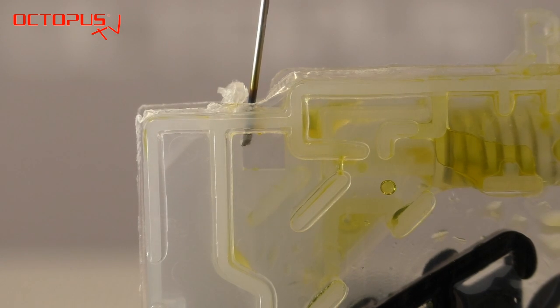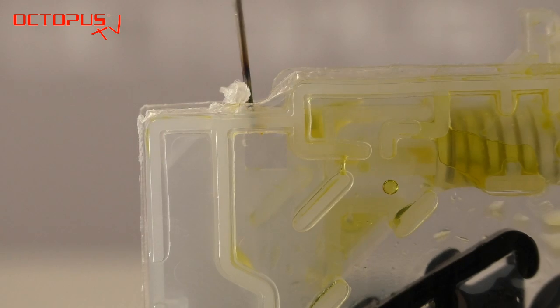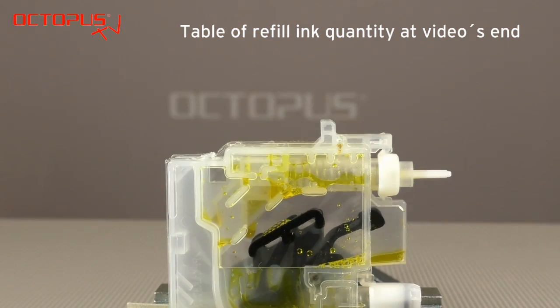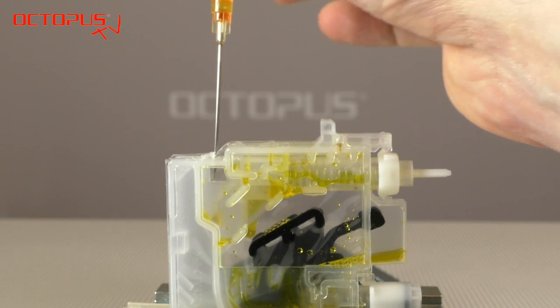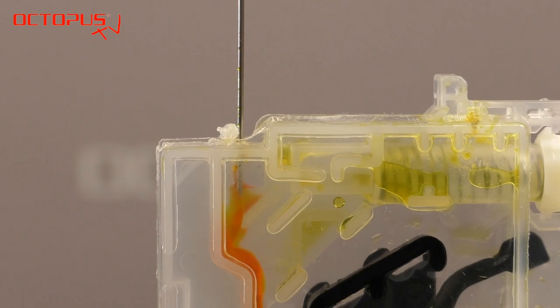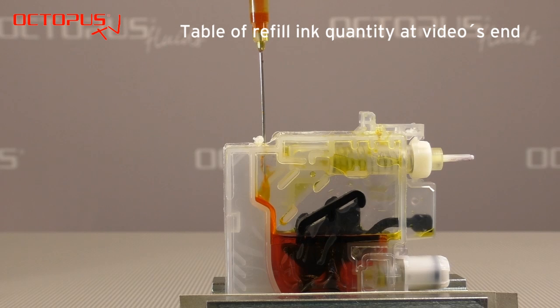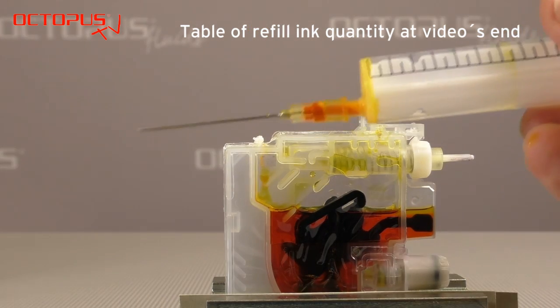We had to heat the needle two or three times to be able to melt the whole way through the frame material. The filler hole in the frame is ready now and we have taken 6 ml of yellow ink to refill our LC223 inkjet cartridge. Please be careful when you insert the needle into the inner ink tank — do not cause any damage to the foils on the side. If you have reached this point, it is really easy to get the refill ink into the cartridge. You can see here that it goes really quickly and is not complicated at all.